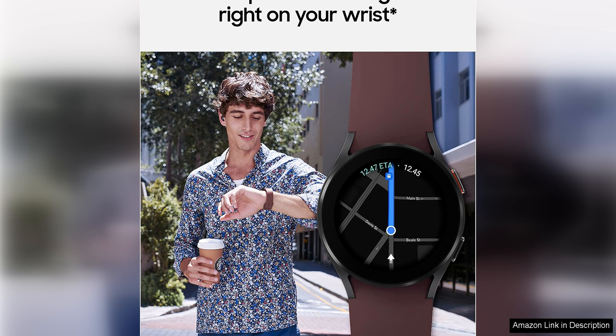Overall, the Samsung Galaxy Watch 4 44mm smartwatch Bluetooth in pink gold is a fantastic choice for anyone in the market for a stylish and feature-rich smartwatch. With its renewed status, you can enjoy all the benefits of a premium device at a more affordable price. Whether you're a fitness enthusiast, tech lover, or fashionista, this watch is sure to impress.